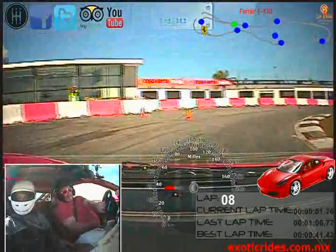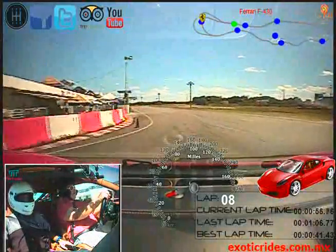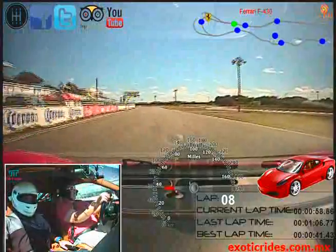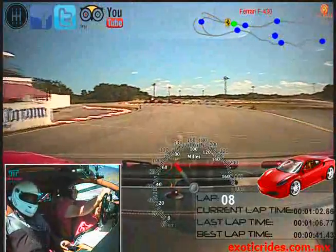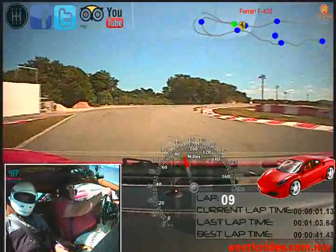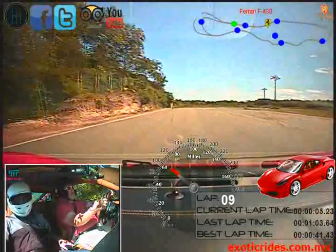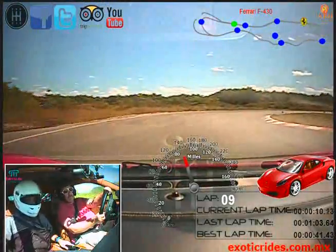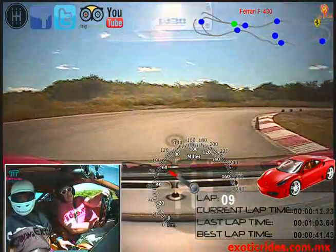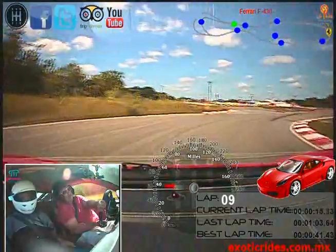Go, go, full gas. Brake. Lift the brake, gas, very good, go, go, full gas. Brake hard. Very nice, how do you feel the brakes? Good. Go to the right, gas, more gas. Very good, very good, very good.